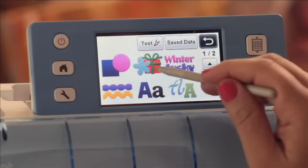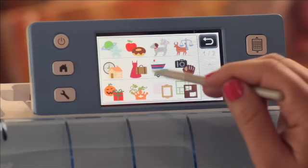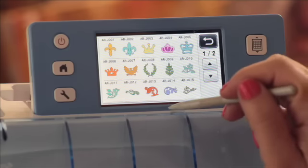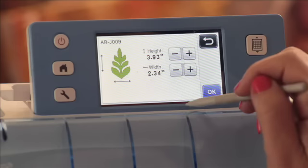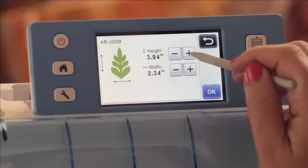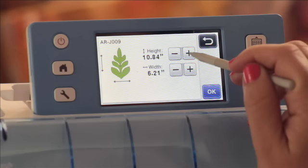It could be a word, it could be a border, it could be anything that I want. So why don't we pick a fun shape to cut out — maybe a giant leaf. That sounds like a good idea. And now because I know I have the 12 by 24 mat in there, I can make this leaf huge. I can just keep going and going until it is the biggest leaf ever.